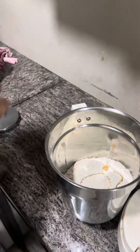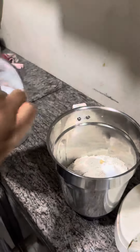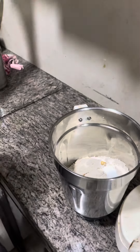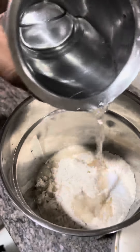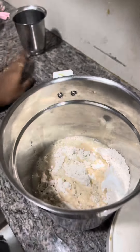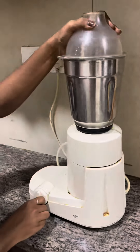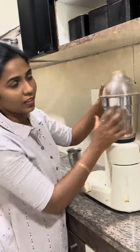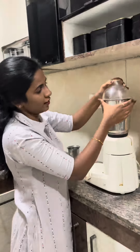I will add some oil. Then I will add some salt and water. Now I am going to add the salt.